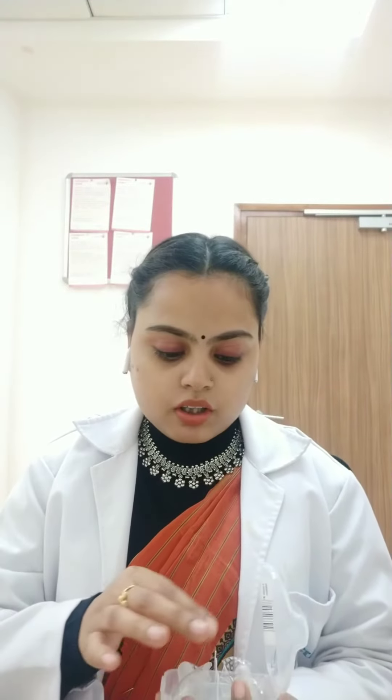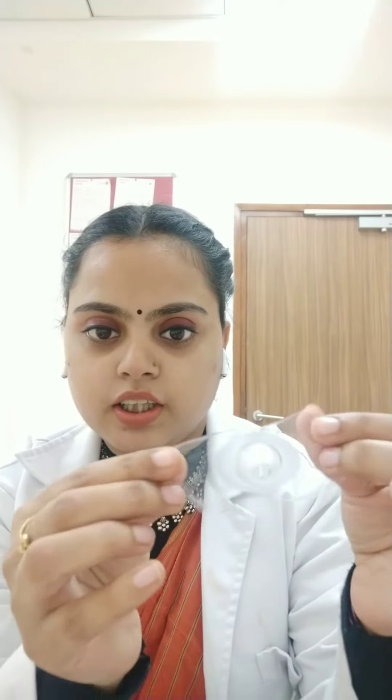First, let's talk about what a nipple shield is. Basically, the nipple shield is available in this box. This is a silicone nipple — this is called a nipple shield.